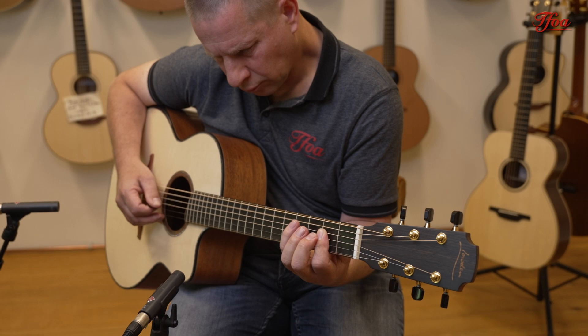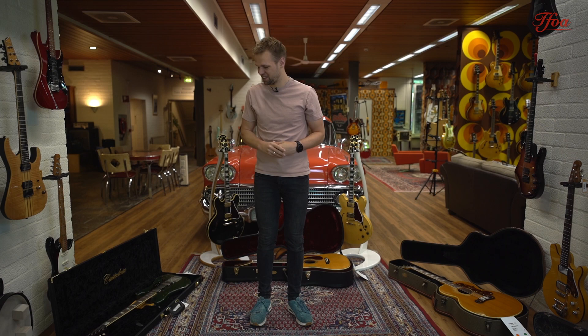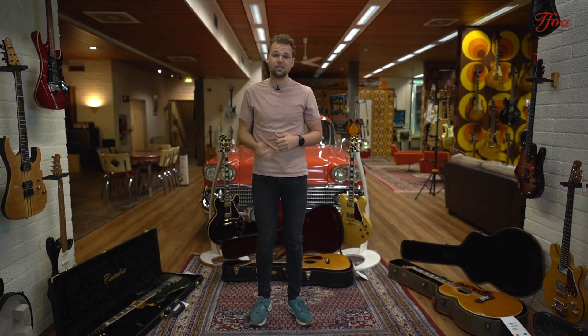So that was it for this week. I really hope you enjoyed the episode, I really hope you enjoyed the guitars — I certainly enjoyed the guitars! If you want more information on the guitars, go check out the website, check out the demos, or shoot us an email and give us a call. We are happy to assist. Thank you very much for watching, bye bye!